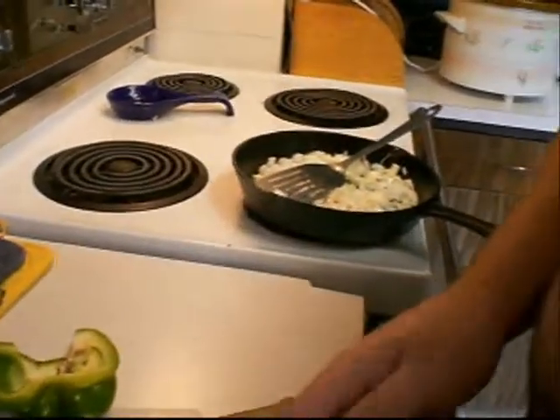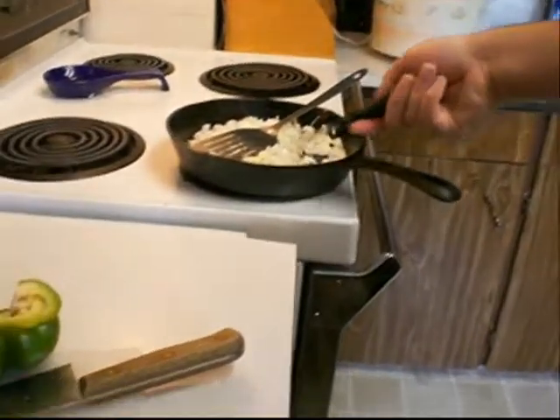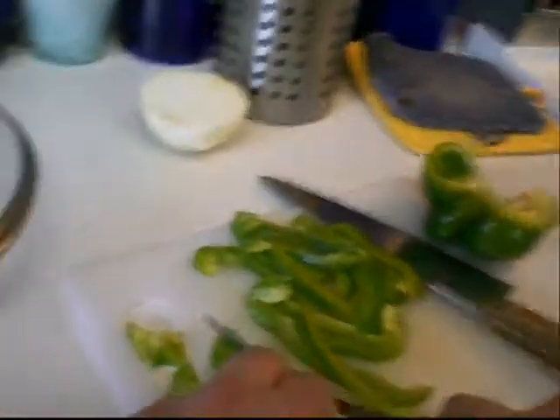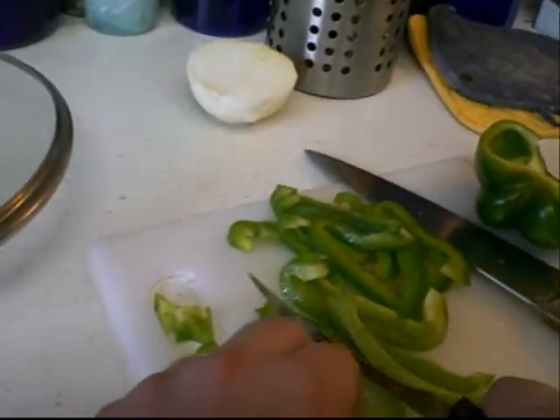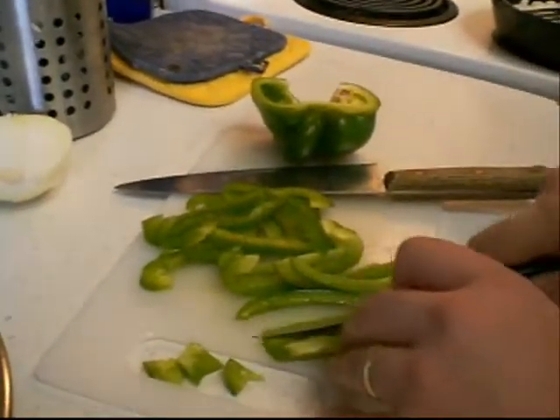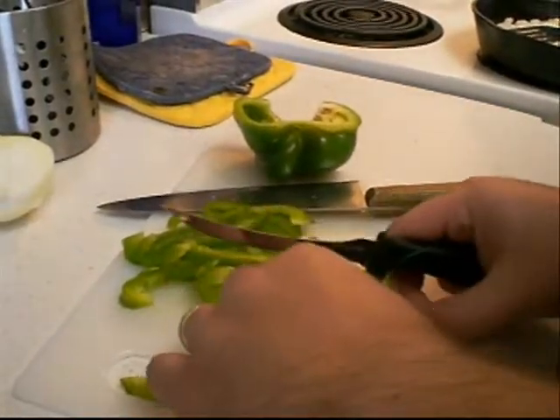So what do we have over here in the skillet? We have the onion — the onion that you already cut. You choose the green pepper, so when you see red, it's not the pepper, not the red pepper.